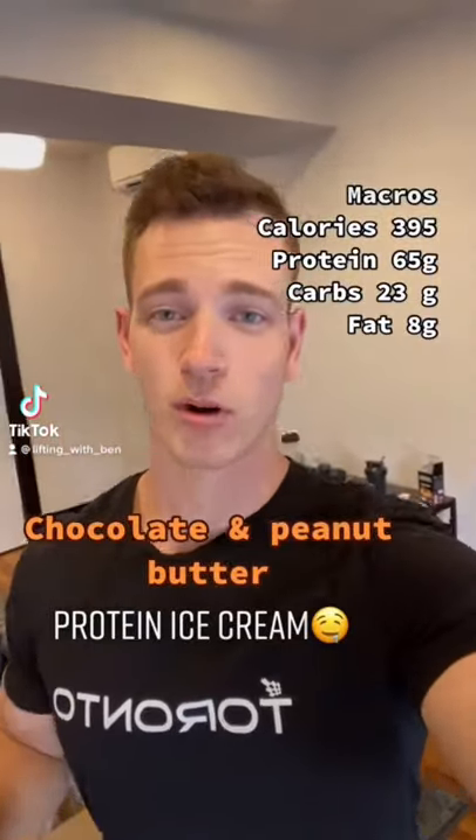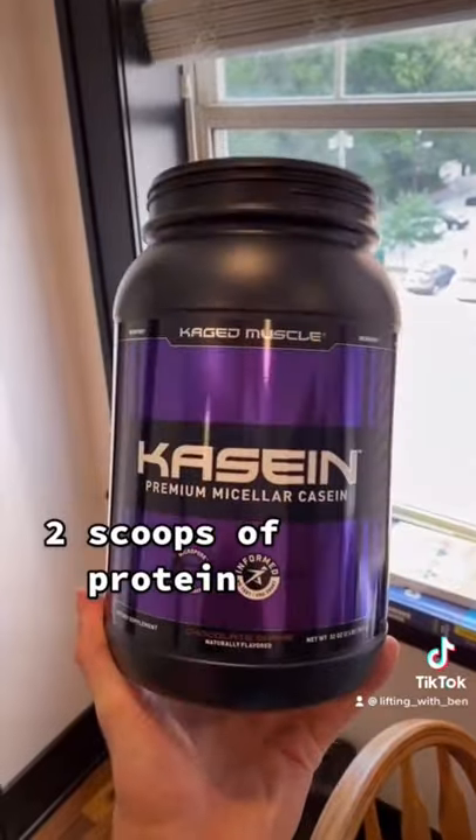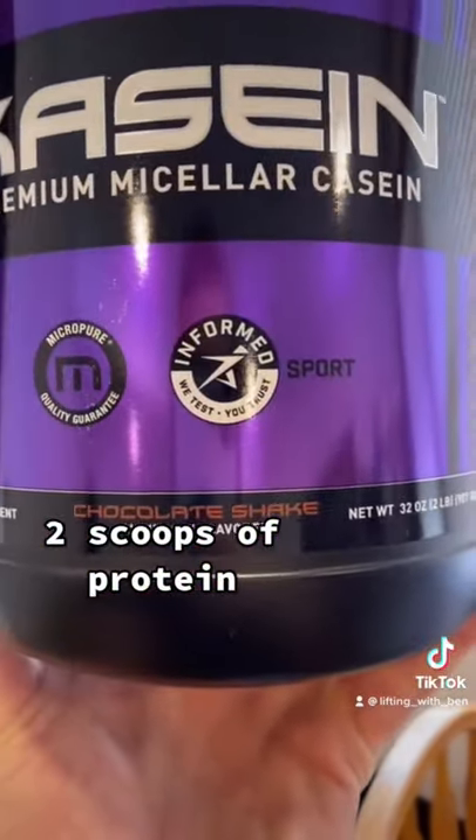I'm going to show you guys how to make chocolate peanut butter protein ice cream that is friendly for a diet. Try this out. For the protein source, I'm going to use casein protein from Cage Muscle. I'm using this chocolate shake flavor.